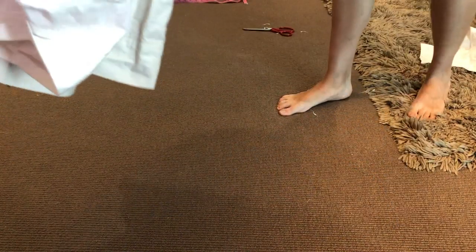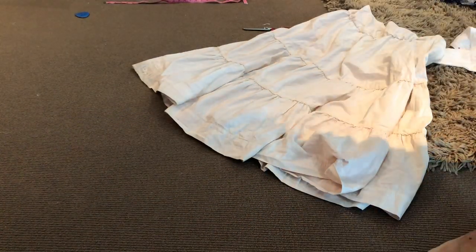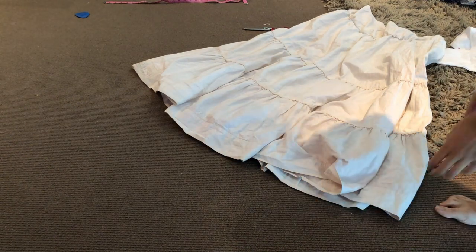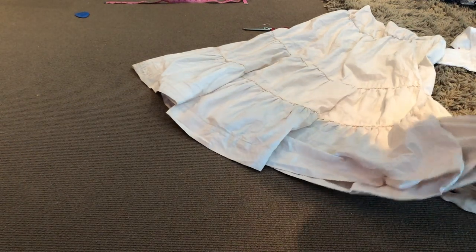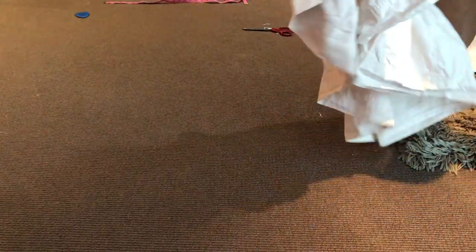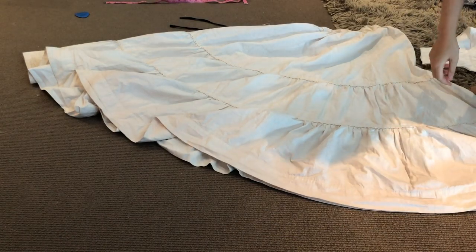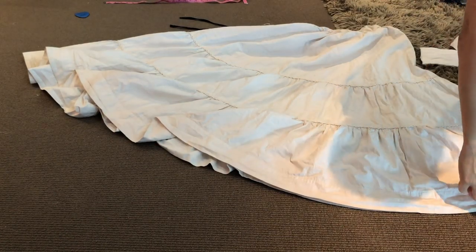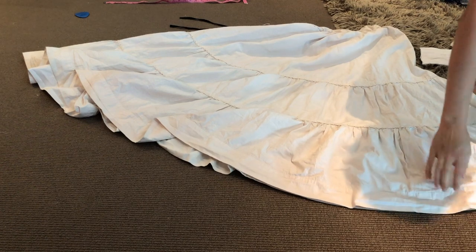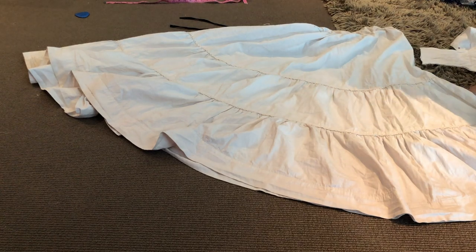Now I'm moving on to attaching lace to the bottom of this petticoat. The dress design I was basing my Briar Rose on has lace peeking through at the hem of the skirt, and I wanted to emulate that. Rather than making a whole new skirt, I thought I may as well just add lace to my existing petticoat.